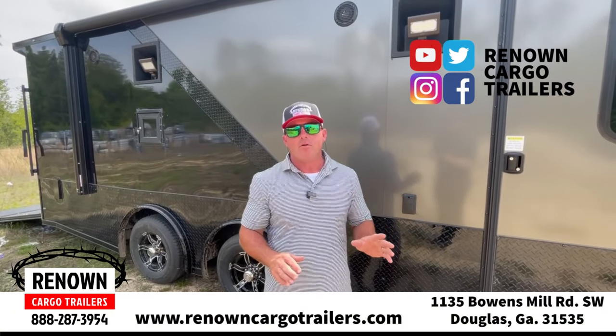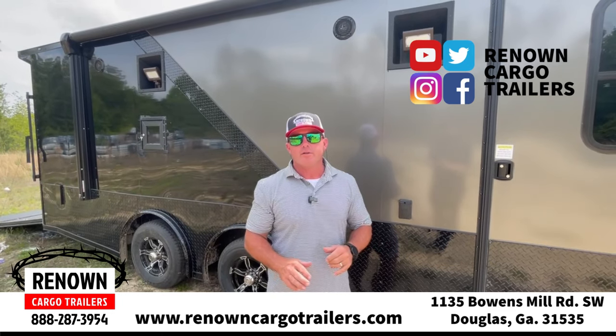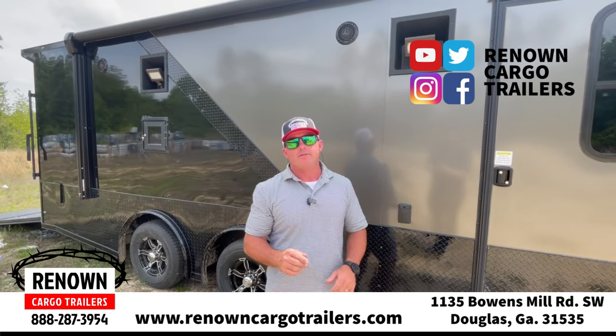Hey, if you haven't already, check us out — we're on all social media platforms. You can find us at renowncargotrailers.com or give us a call at 888-287-3954.